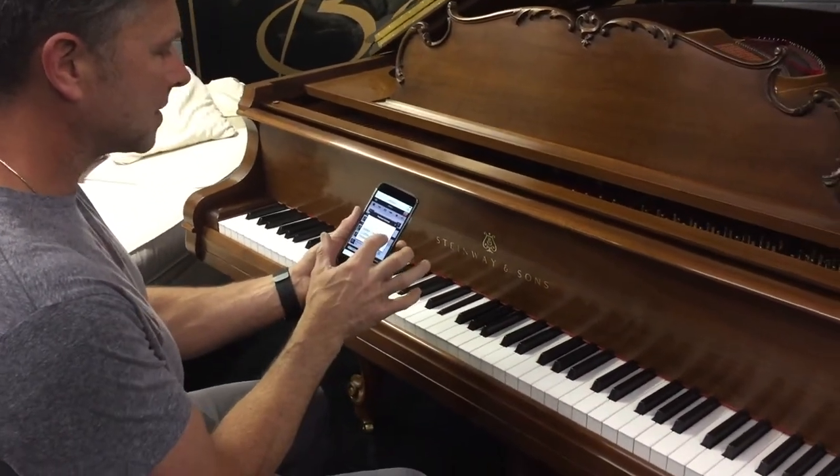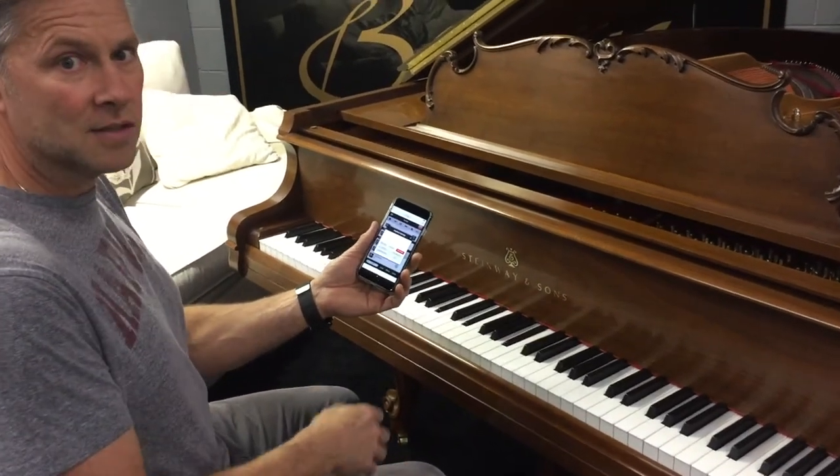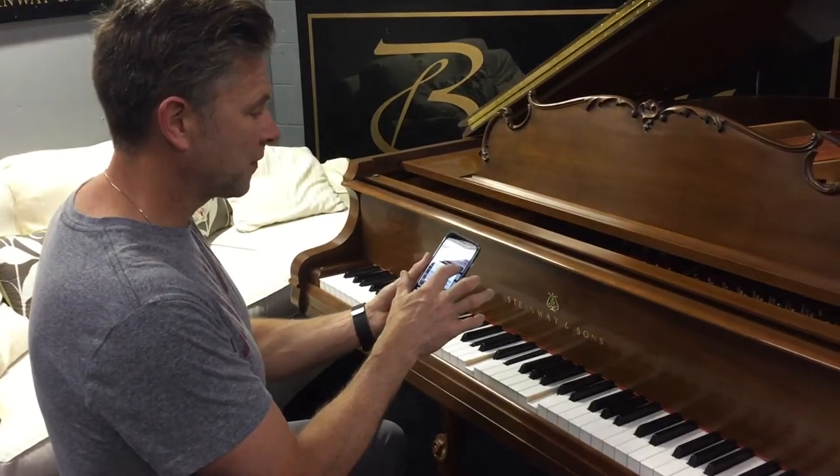If we don't want to hear Adele singing, just mute her and we just have the beautiful music. We have over 10,000 songs right now in our library and adding every day, so there's something for everyone.